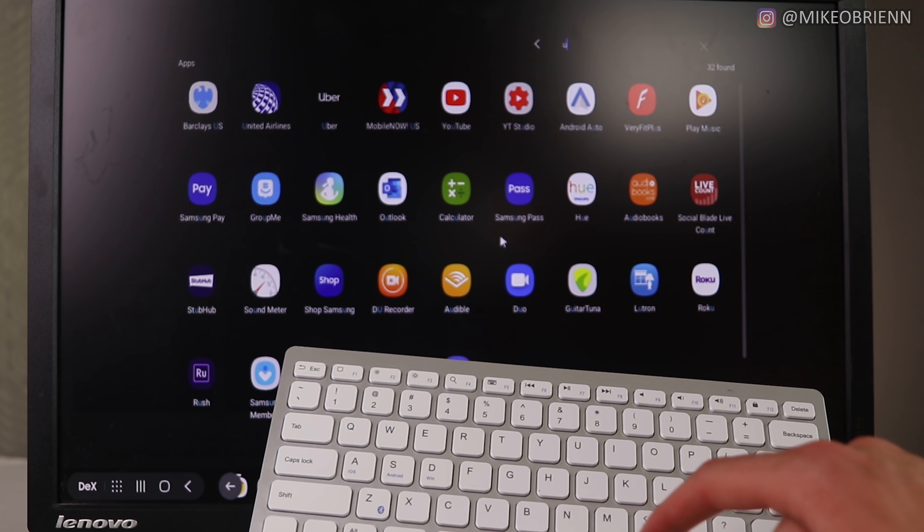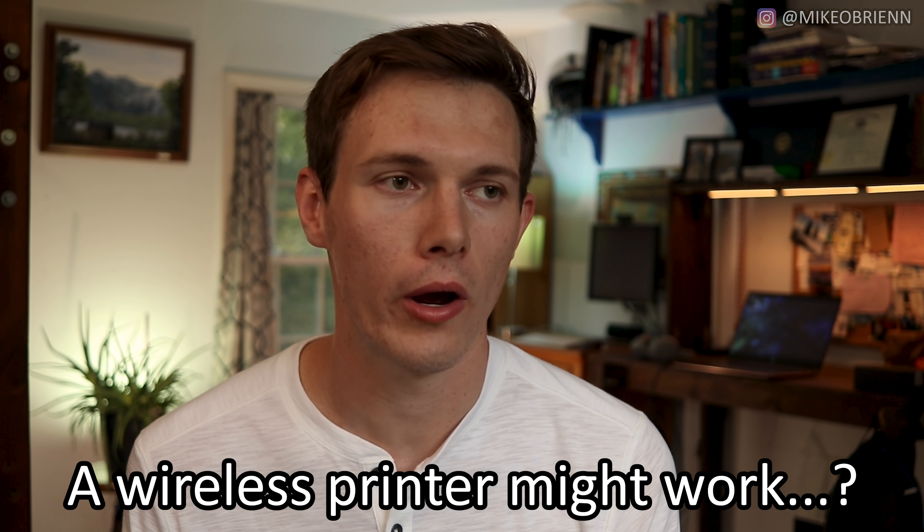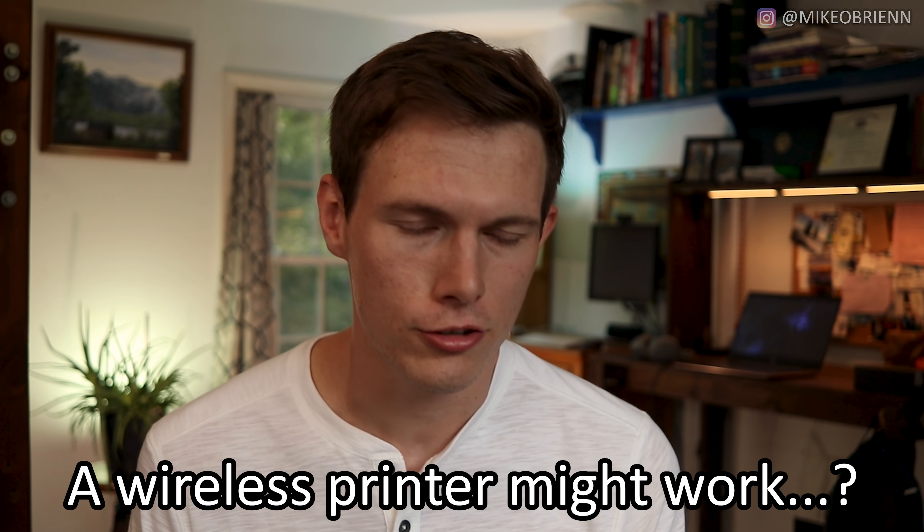I tried plugging a lot into this. I plugged in a flash drive — that unfortunately did not work. I plugged in a webcam — that didn't work either. I also plugged in a printer — that did not work. So three things I wish worked that could be a big game changer for people deciding whether to use DeX. I also tried an external hard drive, which was a mistake — it's a disk drive, so it pulls power from the phone and forced my phone to reboot and crash. Don't try plugging in a disk drive.